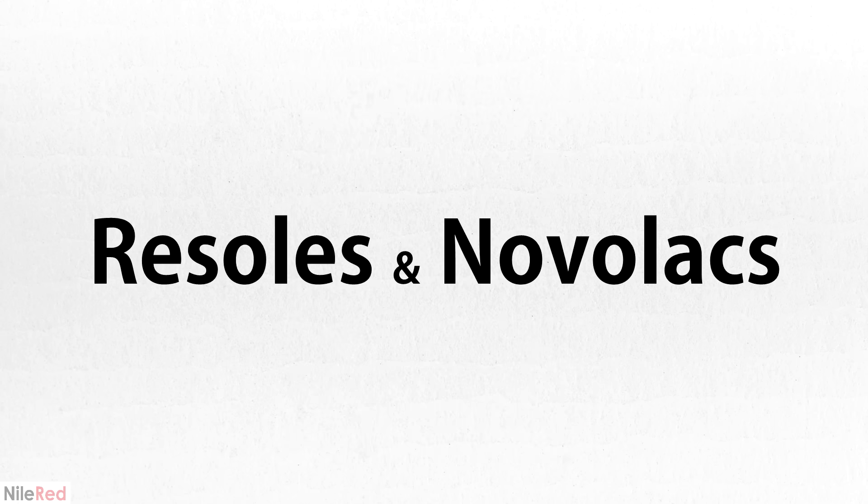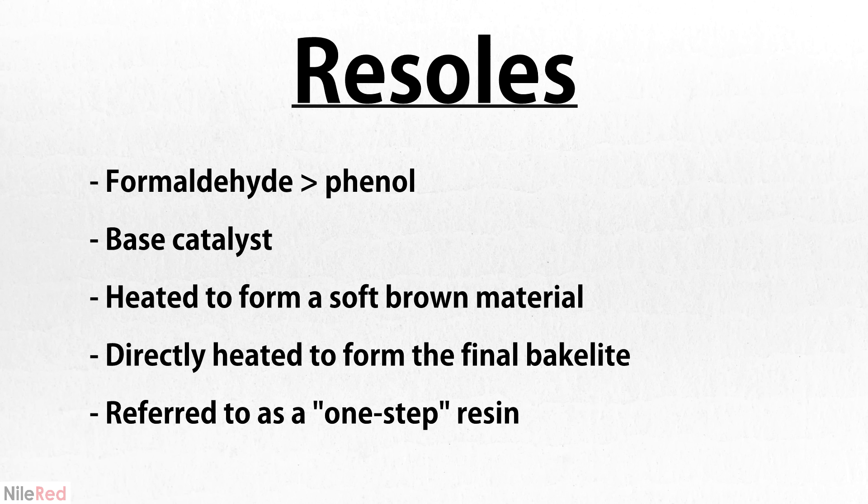When it comes to formaldehyde phenol resins, there are two main types: Resols and Novolac. Resols are made by using more formaldehyde than phenol, as well as a base catalyst. When Resol is heated to around 70°C, it thickens to a reddish-brown material, but polymerization is incomplete. The Resol pre-polymer can then be transferred directly to a mold and heated to about 120°C, which results in complete polymerization. Resols are typically known as one-step resins because they don't need any additives to fully polymerize.